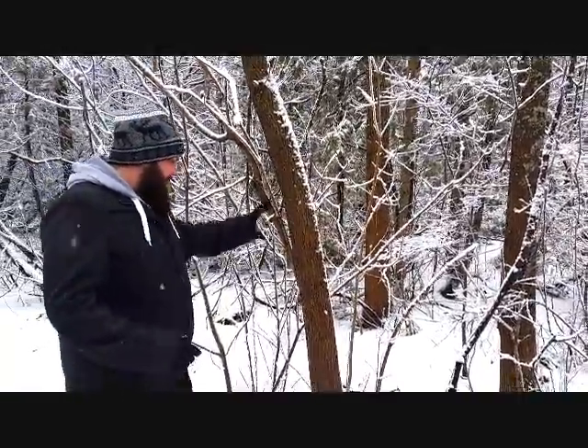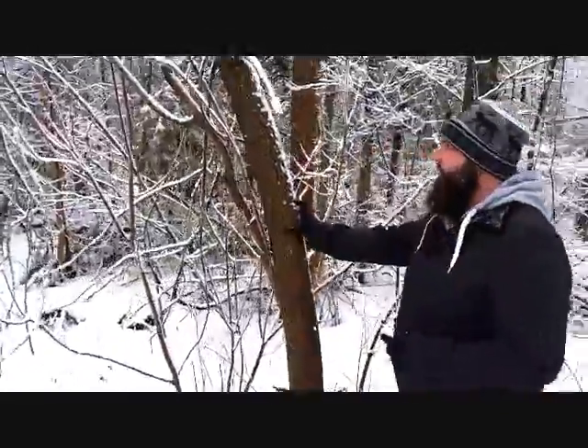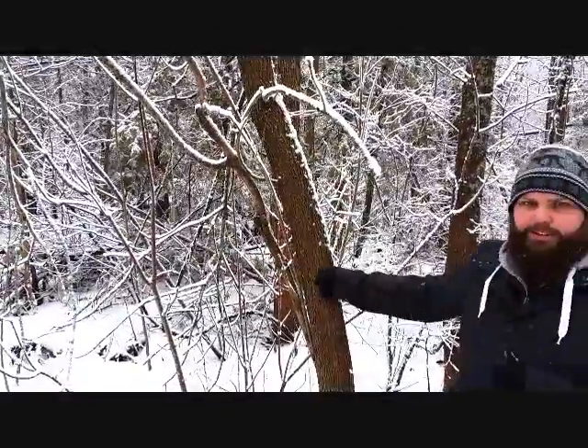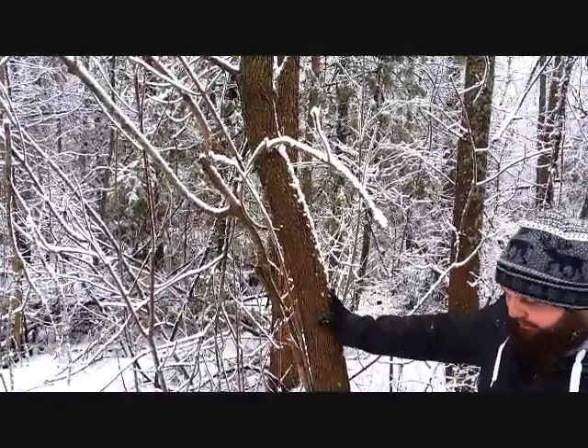So when you're looking for a good black ash specimen for your basket, this one is an example of one that is not, because you have very low branching and it's multi-stemmed, so you're looking at something that's not very straight at all, and it just wouldn't work very well for what we're looking for.